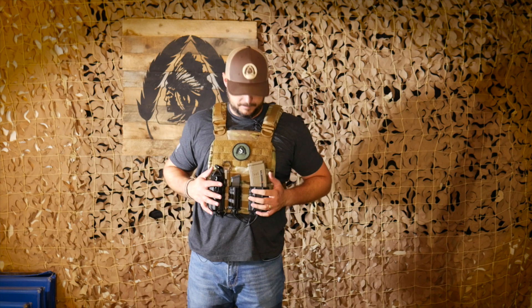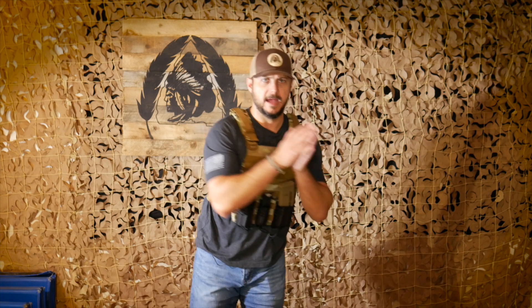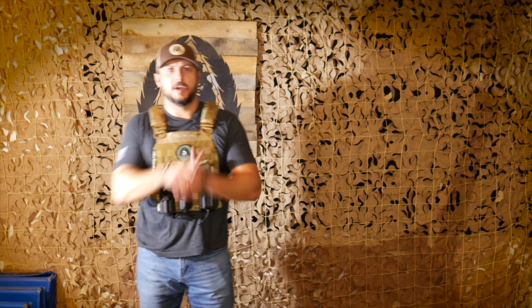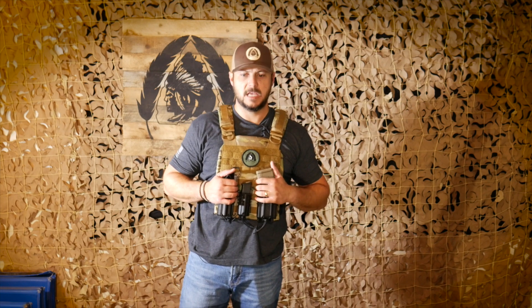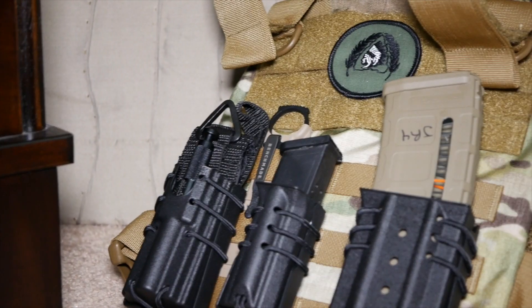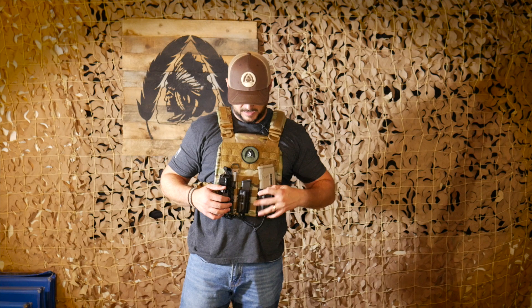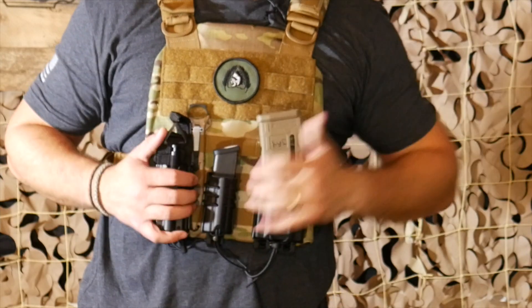I keep one side clipped up so I can throw it on quickly. It's small so I can maneuver through my house without pouches snagging on things as I'm moving. It's just the essentials. You can see my setup: I have a pistol mag and an AR-15 mag — all held by Wilder Tactical, injection-molded type retention — plus a tourniquet holder.